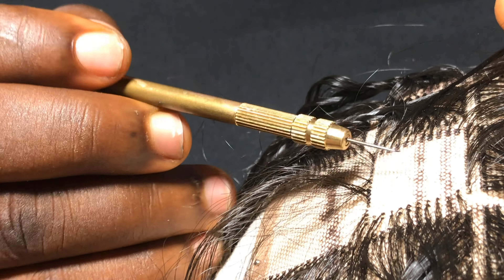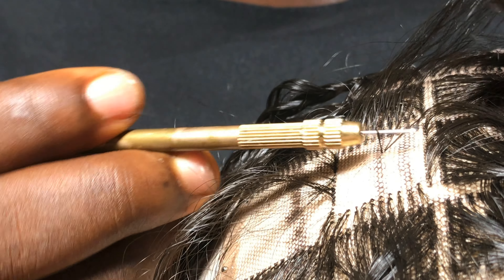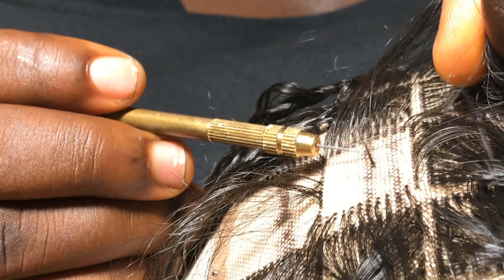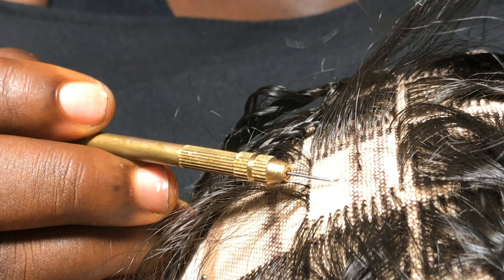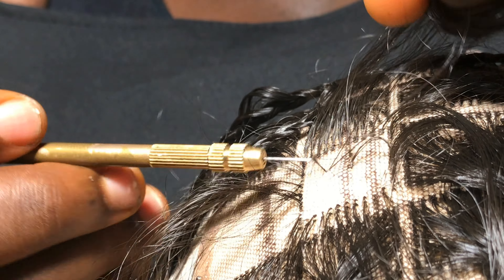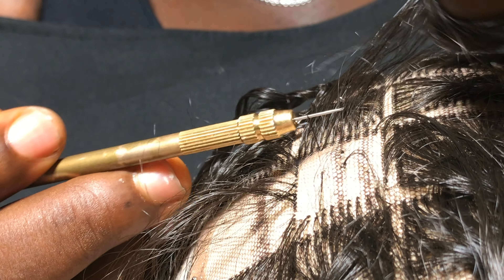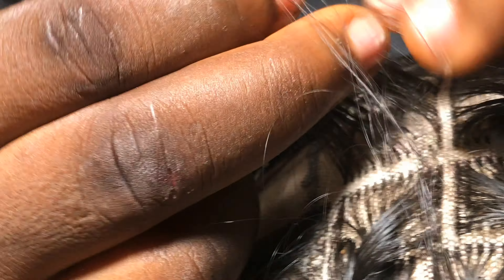Now that we are done with our box, what we are going to do is just ventilate inside the box scantily — just any number you please, just however filled or full you need it. I'm just going to ventilate scantily, anywhere, no particular guideline, just to fill it up so it's not looking scanty. You can do as much as you want. After we've done that, we have a perfect box already.